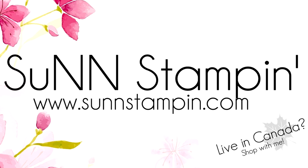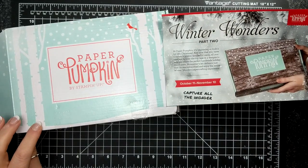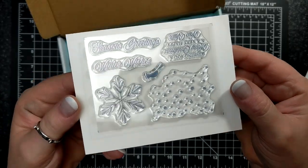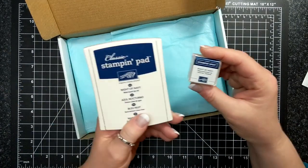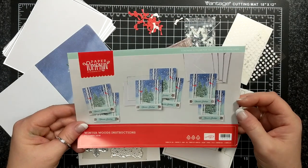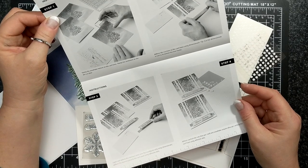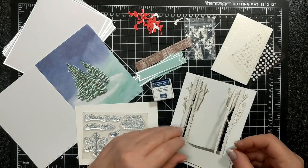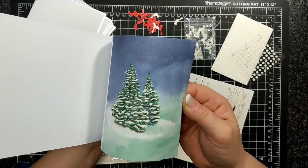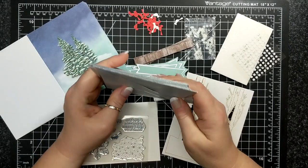Visit sunstampin.com for more information. For this month's Paper Pumpkin called Winter Woods, which is for October 2019, I am just showing you an unboxing like I usually do. This month is going to coordinate with next month. Here is the stamp set — it has a big snowflake, some falling snow, and a Night of Navy ink spot which I'll replace with my regular size Night of Navy for ease of use.